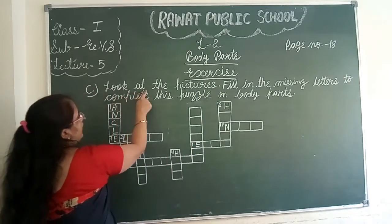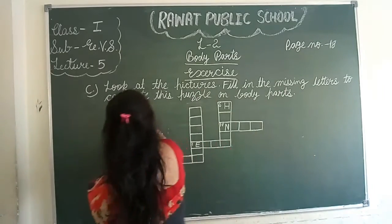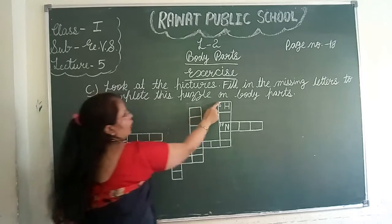Look at the pictures. Fill in the missing letters to complete this puzzle on body parts.